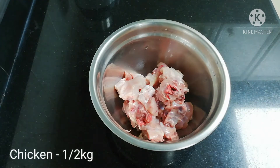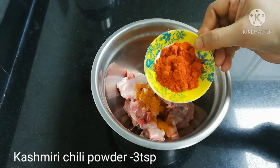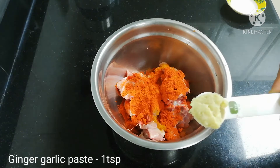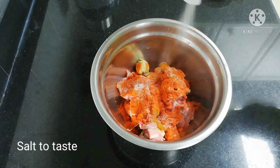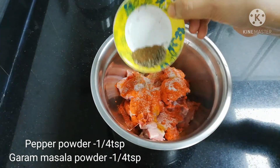Use a small piece of chicken to make it. 1 teaspoon of manyu, 3 teaspoons of Kashmiri chili powder, 1 teaspoon of ginger garlic paste, 1 teaspoon of pepper powder, and 1 teaspoon of garlic powder.